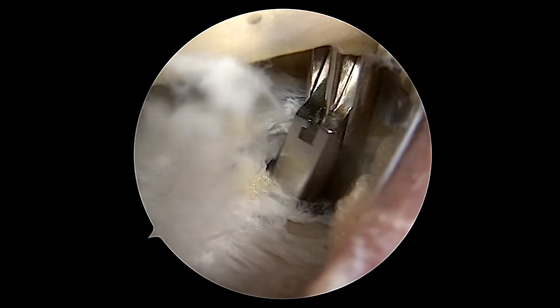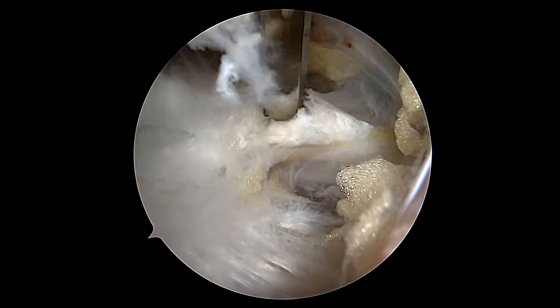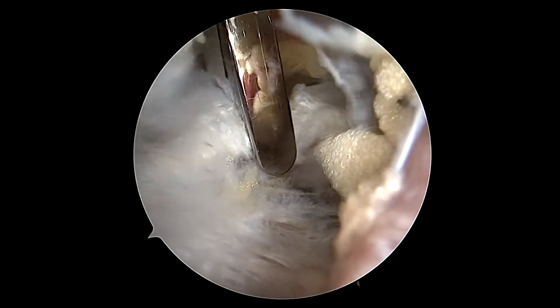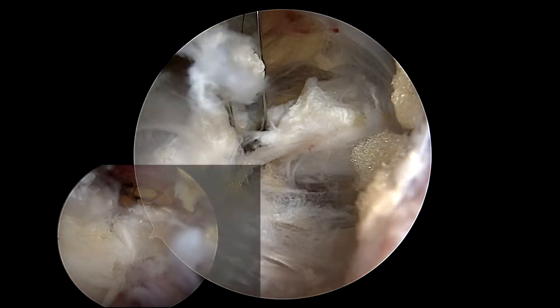I'm using a basket forceps or biter to bluntly open up an interval and taking very small bites to carefully release the ligament. I'm simultaneously retracting both the artery and the nerve out of the way.